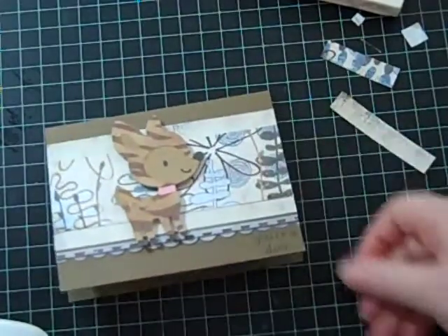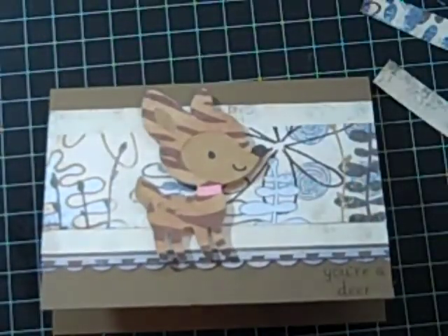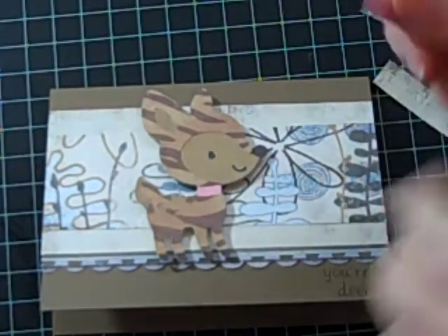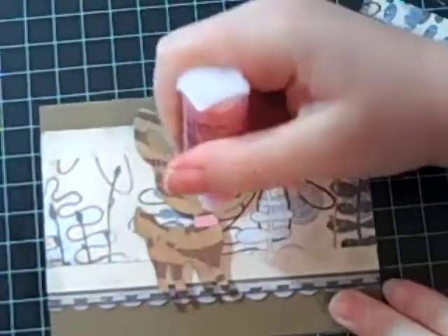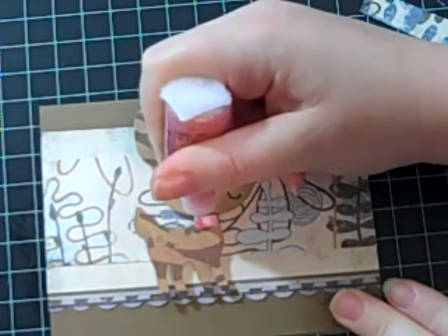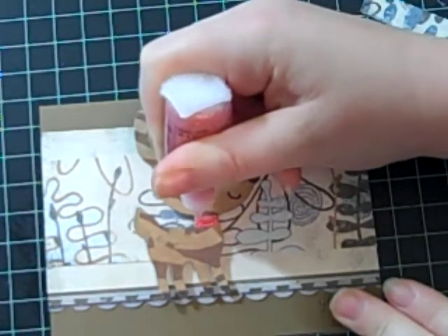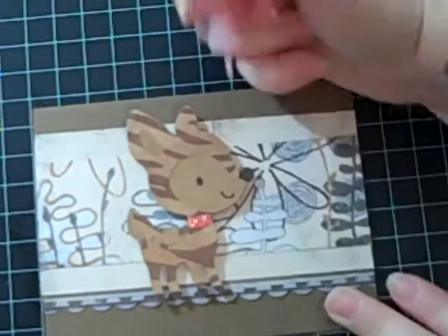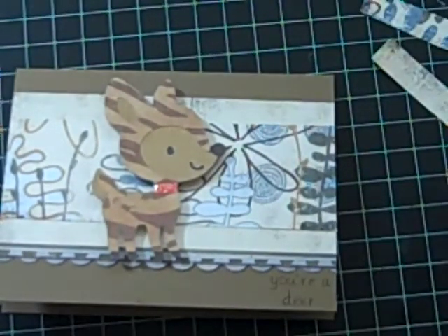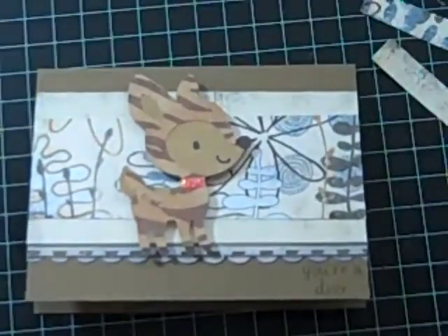Alright, there's my card. It's not the prettiest, but I guess it's kind of cute. I wanted to put some stickles — I want to put some bling on the collar, whoever's collar it is. Give it some bling. Alright, so that's a cute simple card. You're a Deer, and I cut the deer out at three and a quarter. Thanks for watching, everyone, and I hope you have a great day. Bye!